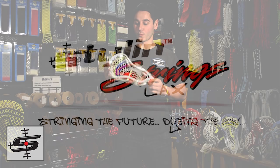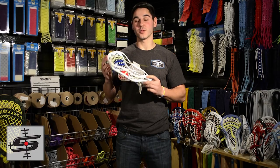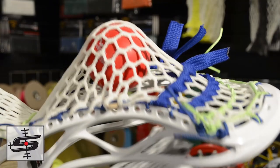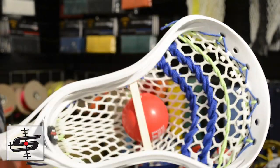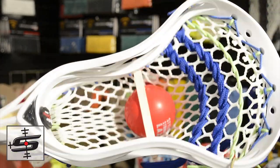So this is a Warrior Rabel 2X for Hunter, strung up with an ECD Plus replica pocket. This is the ECD pocket with the mid-high replicated in an NCAA legal shooter setup. Looks really sick, really clean with the headstrong colorway and the white 15mm East Coast mesh. Hunter, you're going to love this one.